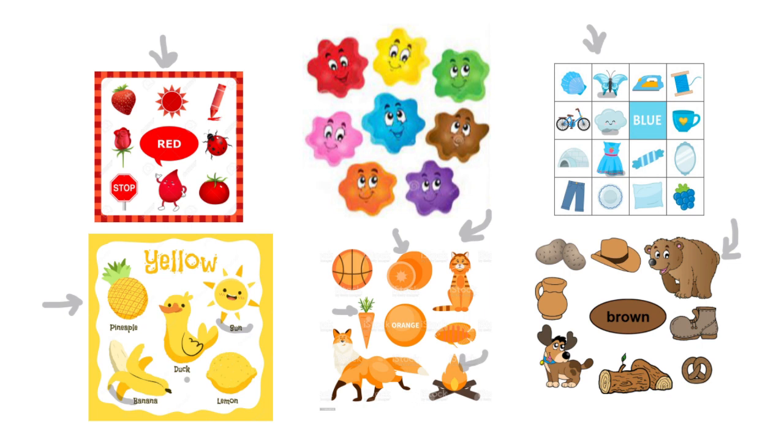What you can do is go around your house and look for objects that have these colors: the red color, the blue color, the yellow color, the orange color, and the brown color.